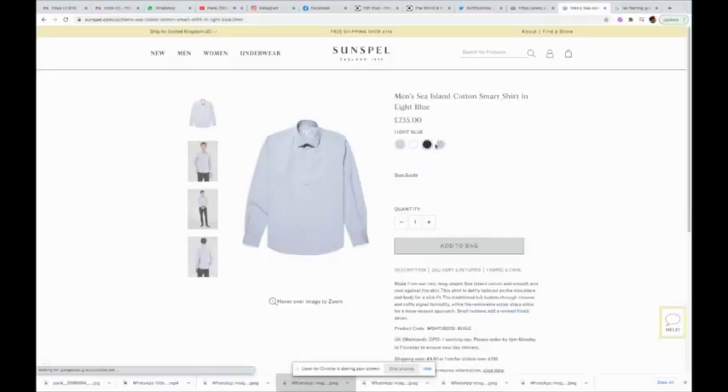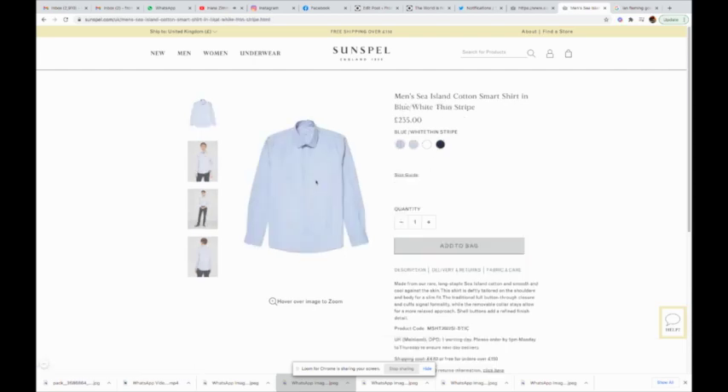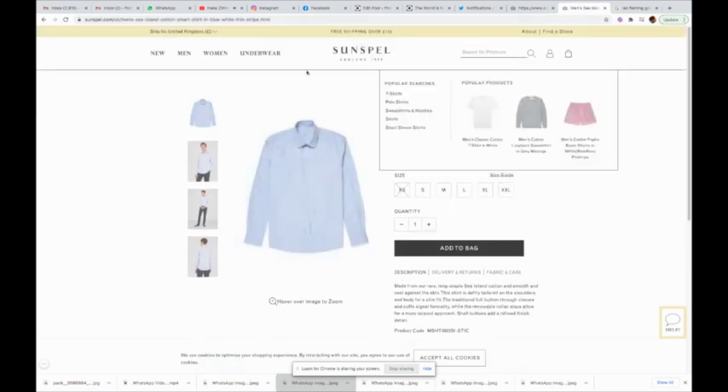There it is on the site — beautiful, getting it in different colours. 235 pounds — that's nice. Blue and white pinstripe — I like that one.